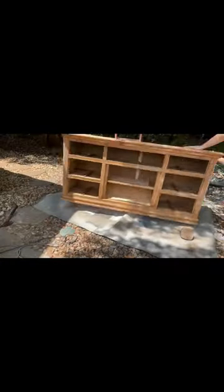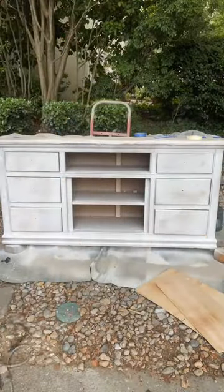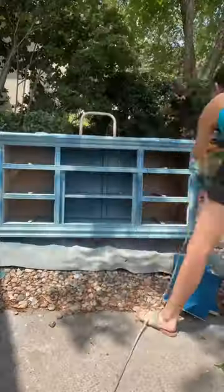I also sanded it and went ahead and removed the legs because I was adding new ones, but clearly I didn't think that through because I couldn't get it to stand up straight. Up next: it's prime time.